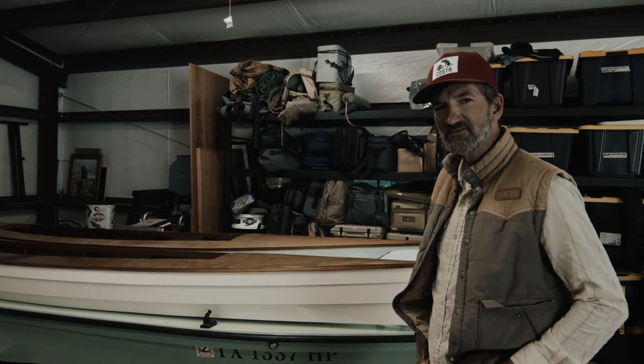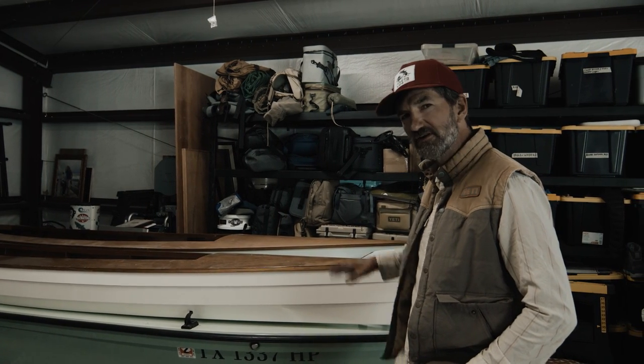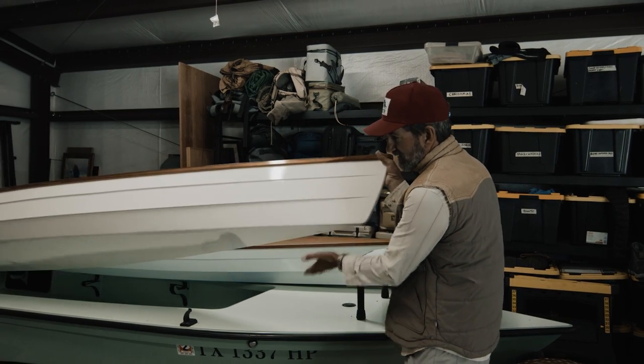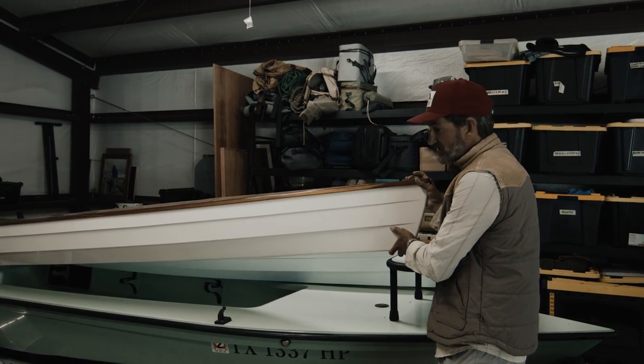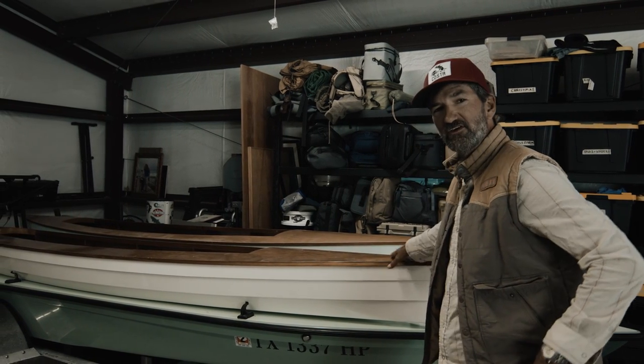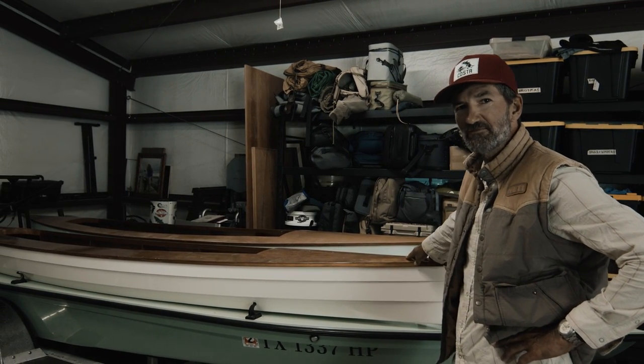It's pretty, and people often say 'I'd hate to put that in the water,' but no — this is a tough tool. It's got fiberglass on the bottom. It's meant to drag over sand and oyster. You can't hurt them. It's meant to be used, and the more you use them, the more you ding them up, the prettier they get.